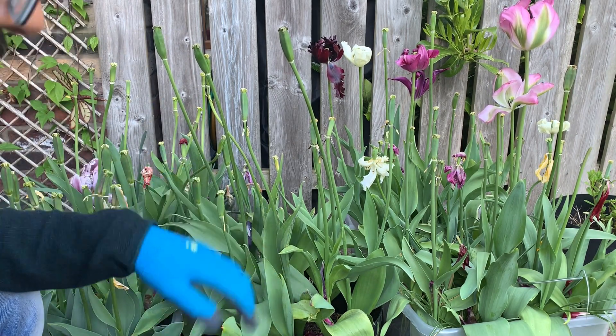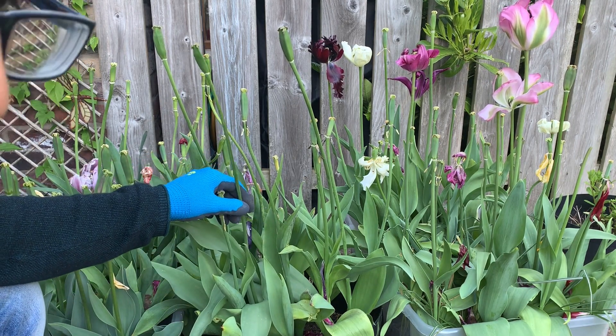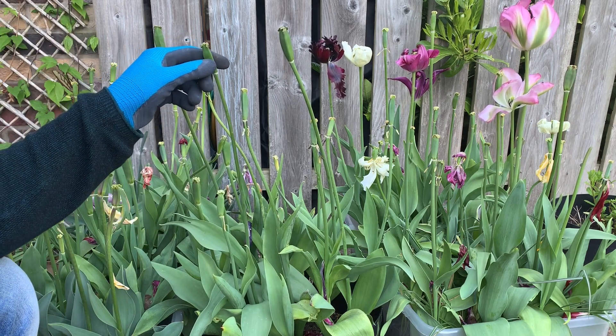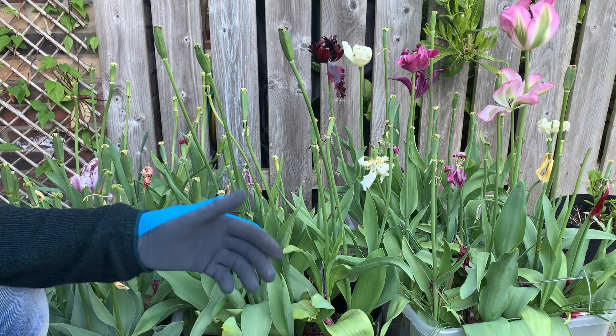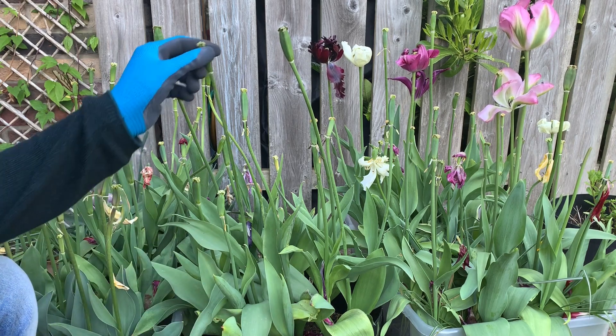If you want your tulips to come back next year, you need to save the tulip bulbs. You can grow tulips from seeds as well, but it's going to take a while — it may take years before you can get a flower from tulip seeds. So it's quite a slow process.